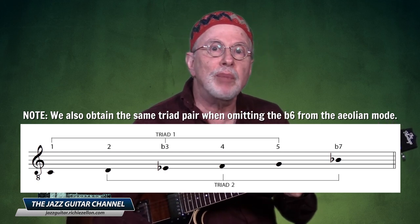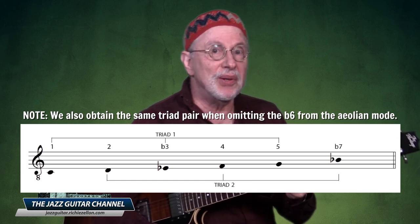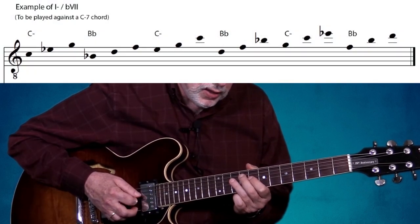Let's hear what they sound like when played alternately in their different inversions. We're going to finger this starting up in eighth position.